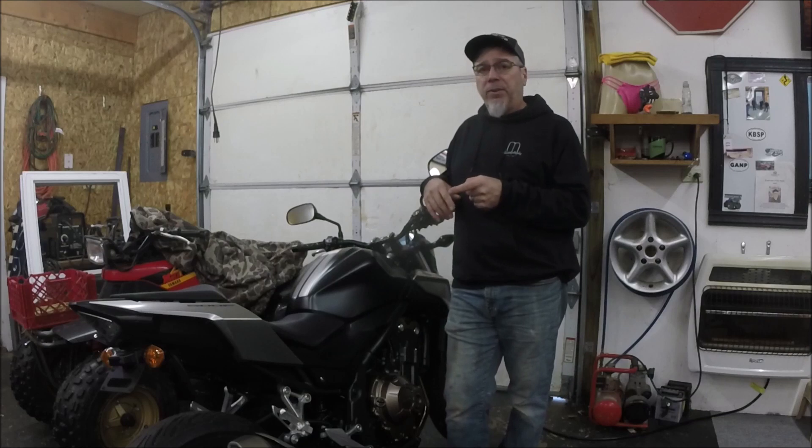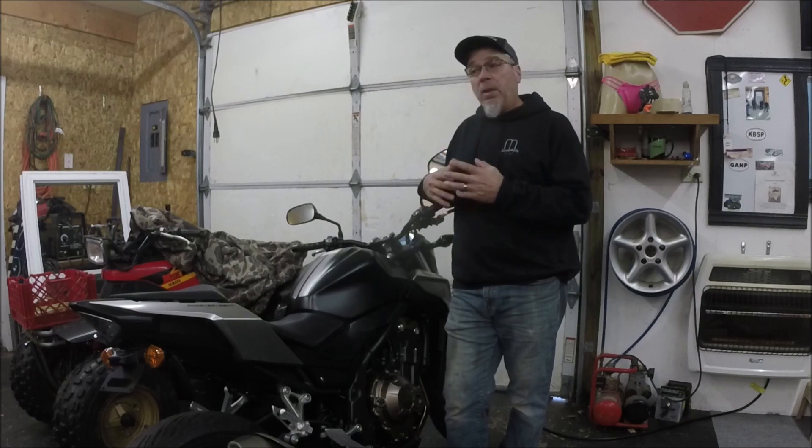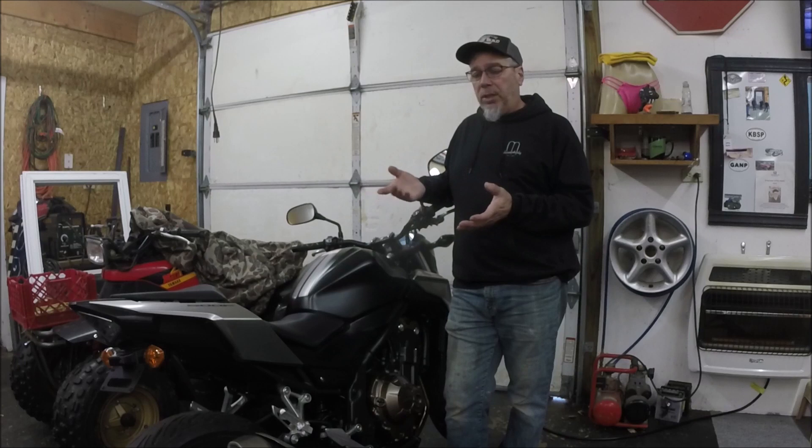One thing this bike lacks for commuting is storage. I personally don't like wearing a backpack — it takes away from my riding experience. I discovered that last year when I was on my XV250 and just did not like wearing a backpack at all. So I got this bike and started looking into storage options.